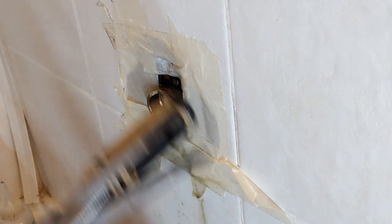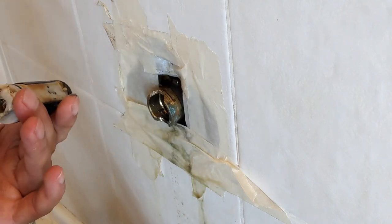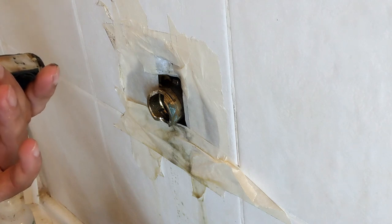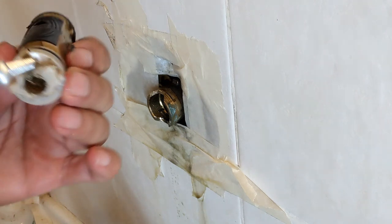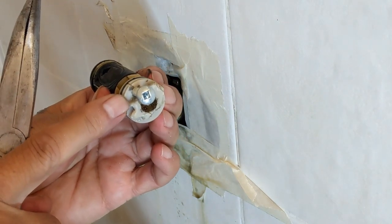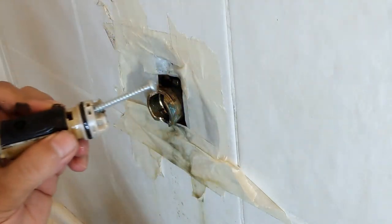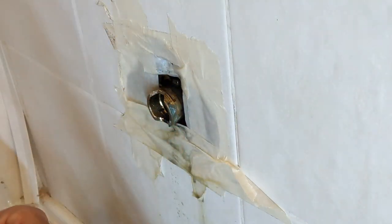I have seen many professional people trying to use a tap wrench and make a thread here, but what I did was just make a hole with my drill and put a screw, and then it easily came out.